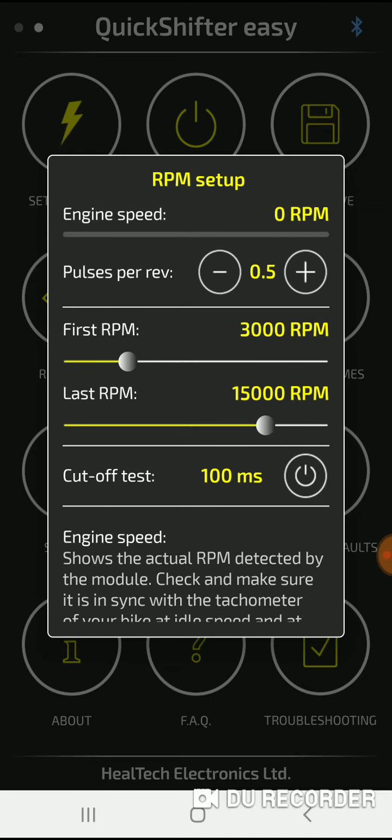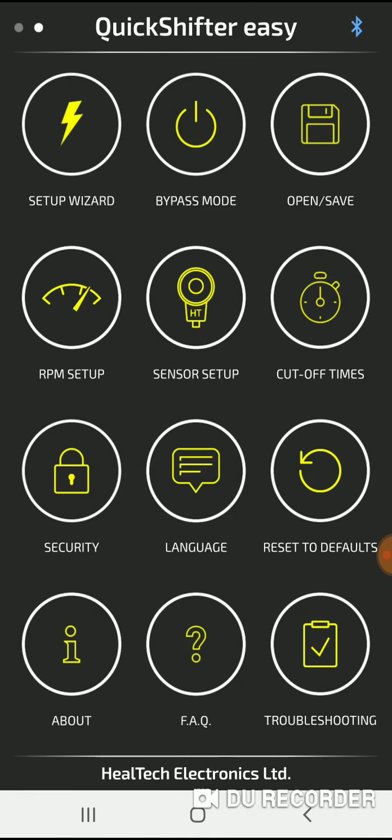In order for the app to work you have to have the bike on, or at least the ignition on.